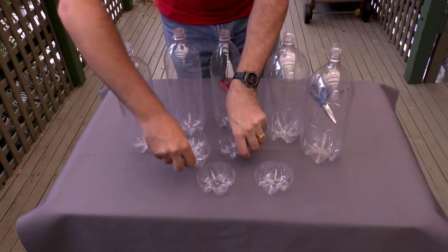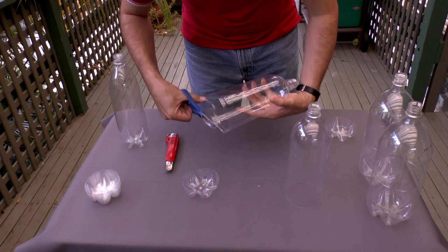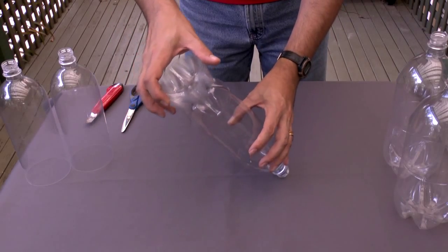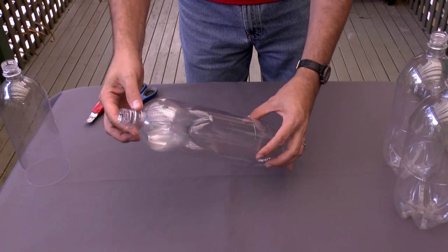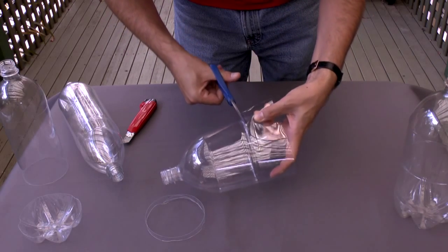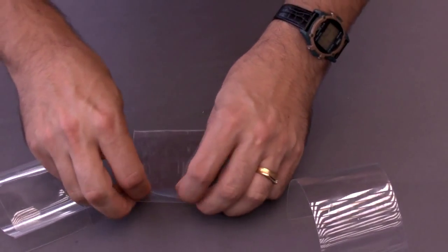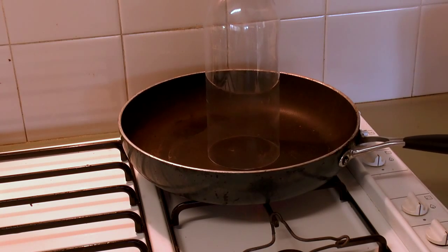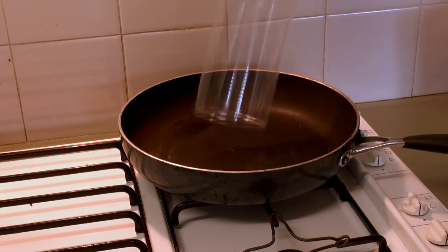The nosecone weight is made from five PET bottle bases. The fins are made from two-litre bottles. The fin can fairing is made from a one-and-a-half litre bottle, and the bottom is curled for extra strength.